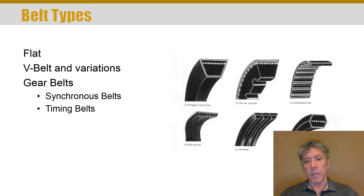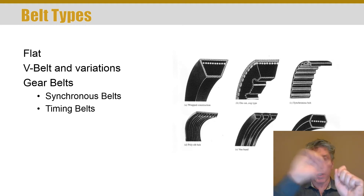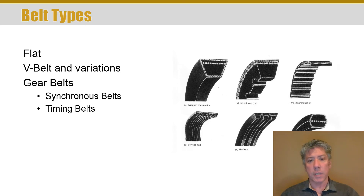There are also poly-ribbed belts — you may know this as a serpentine belt in your car. This is like taking many small V-belts and putting them side by side, resulting in a lower-profile belt that can bend around tighter radii more easily because it's not a very thick beam. This is very convenient in an engine bay where you need to conserve space and wrap around relatively small pulleys.